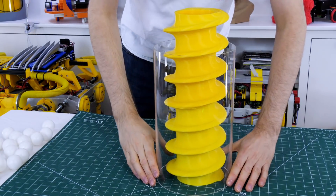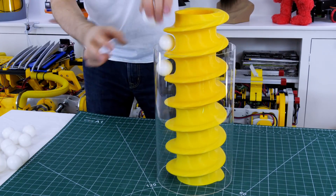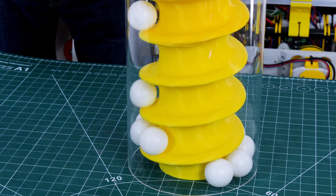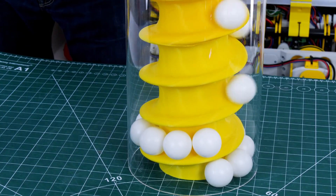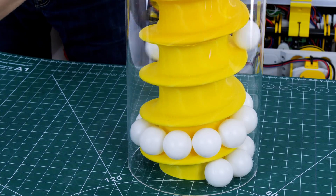I bought an acrylic tube from eBay cut to the right length. We need some access at the top so that the balls can be ejected. So now we can do a crude test and see if we spin the tube if the balls will rise to the top. Let's fill that up with ping pong balls.